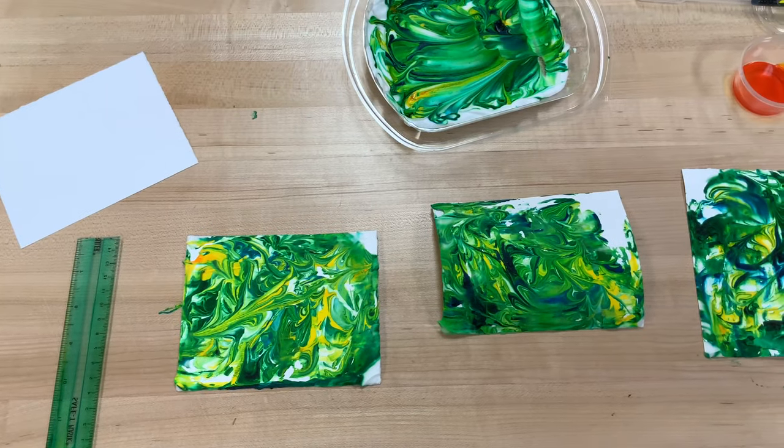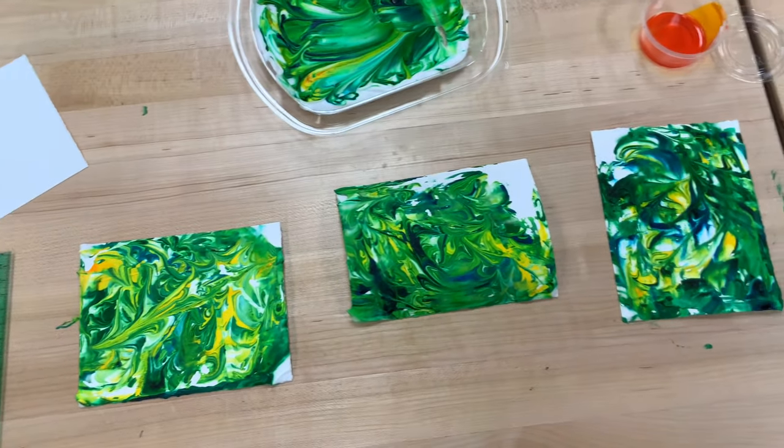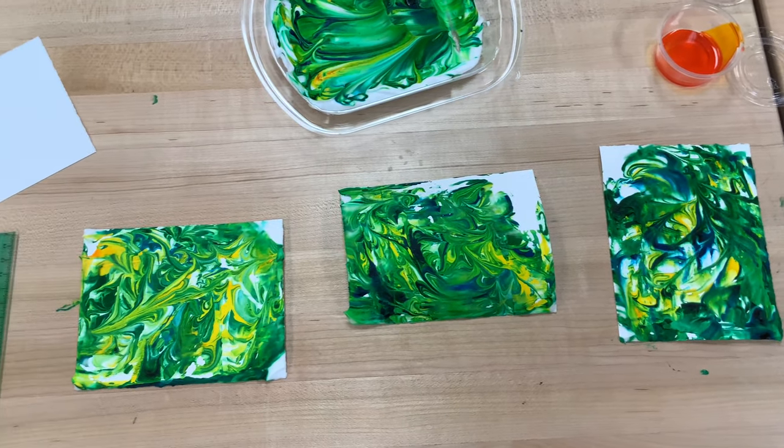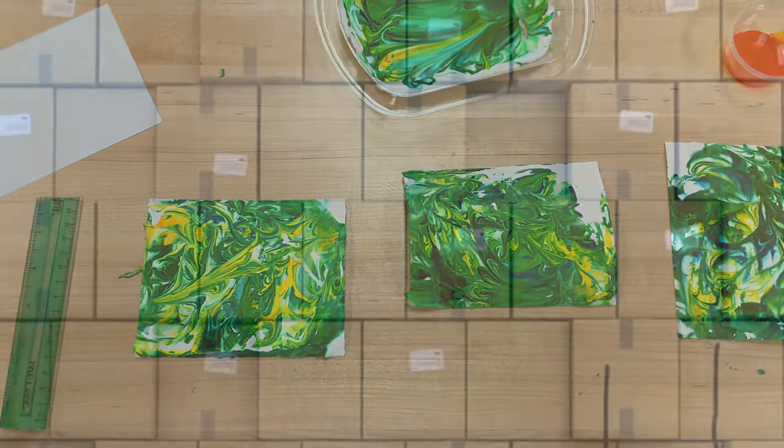And these are my finished marble paper projects — nice and bright. Beautiful marbled paper for whatever use you may have for it. Hopefully you enjoyed this, and if you did, please fill out your form that you got in your box for December's subscription box. I hope to see you guys soon. Bye!